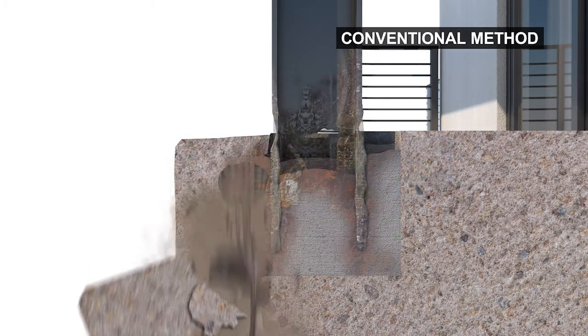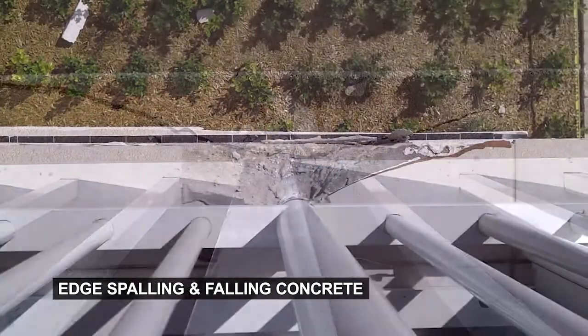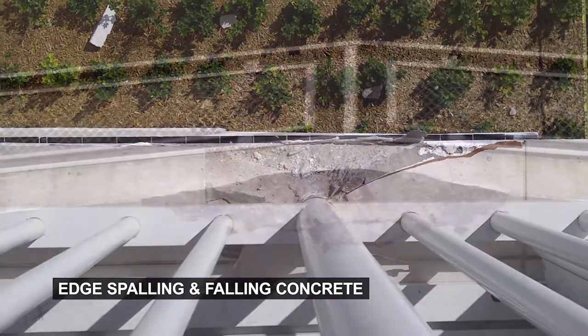The structural integrity of the whole balcony is put at risk of spalling, leading to cracked slabs, falling debris, and risk of damage to both life and property.